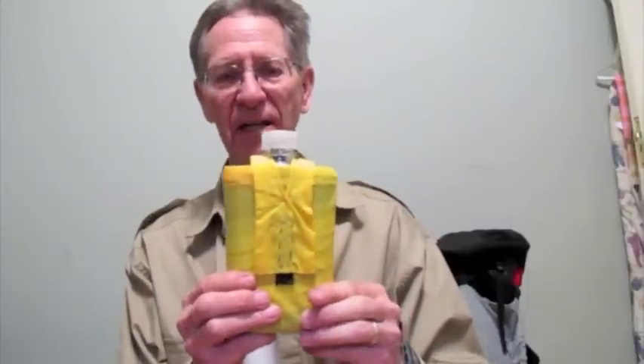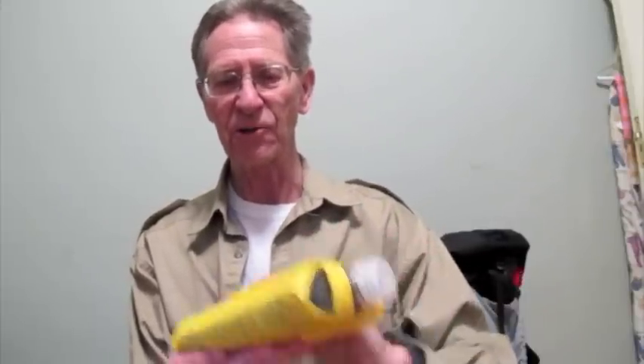In the video on the hip flask personal survival kit, you saw the little yellow bag, and that was done on that little sewing machine.